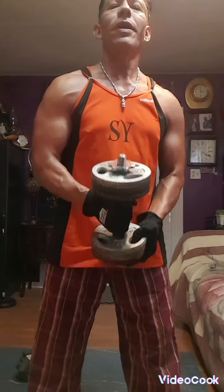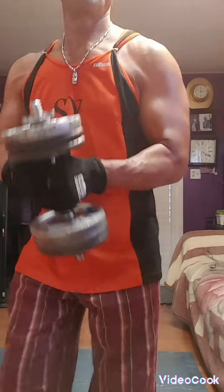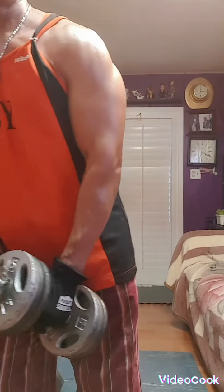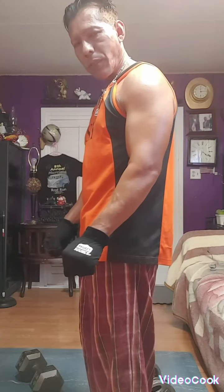When you finish three, grab the dumbbell like that and do a hammer thing — one like that. Then when you're done, switch to the other one and go up like that. There are four sets, each one is 10 times. Then you switch your hands and go up down. That's two, and then three sets, and then you do the hammer thing up and down.